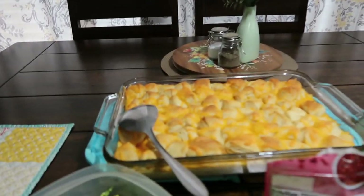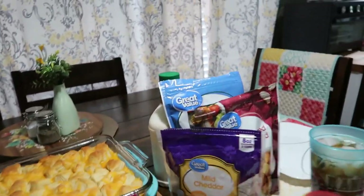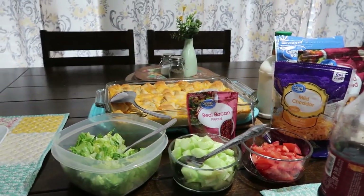Okay y'all, here it is. I also cut up a little bit of lettuce, tomatoes, and cucumbers, and we have some stuff to go with the salad. And there are those bacon pieces that were supposed to go in it. We're going to sit down and try it and we'll let you know what we think.